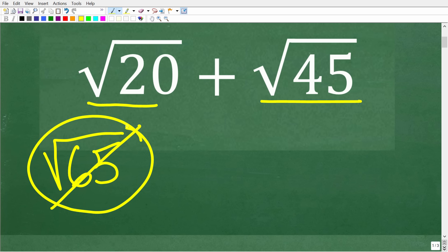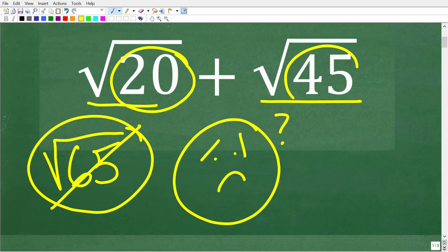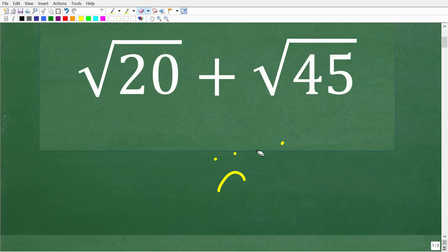It is a logical wrong answer. If we don't really understand square roots, you might think: I have a square root here and a square root here, so maybe I need to add the numbers underneath the square root. So the square root of 65 is logical, however it is wrong. But the good news is that adding square roots is not that difficult, and you definitely need to understand this for courses like algebra.